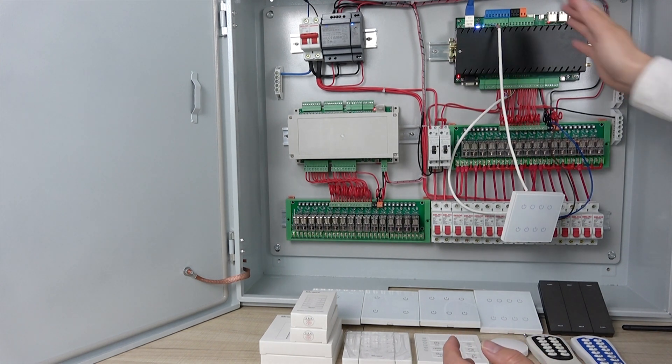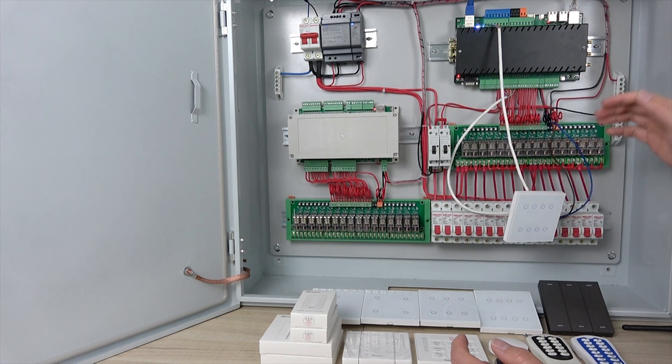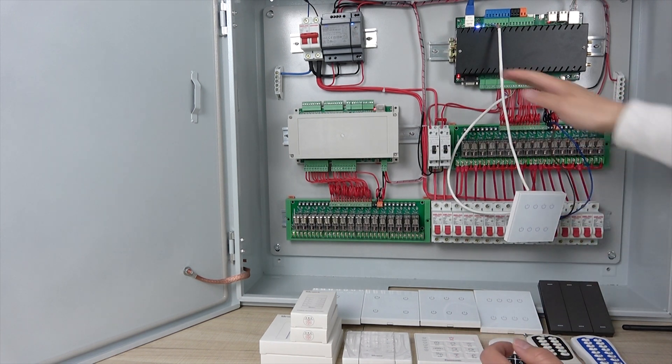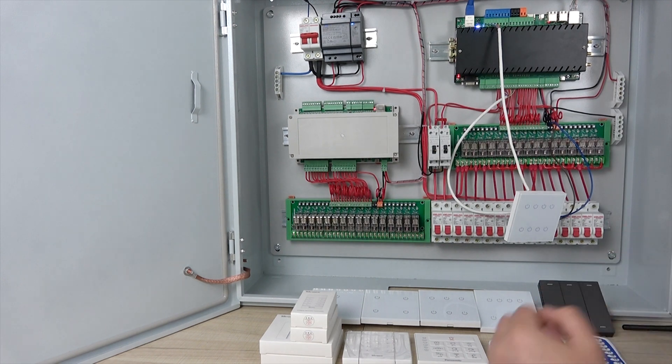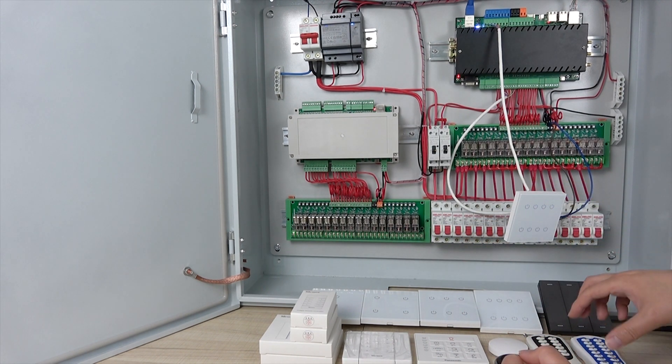Hello everyone. In this video I will show you how to install this wall switch panel and use this wall switch panel with this server. You can see there are many many wall switches and remotes.